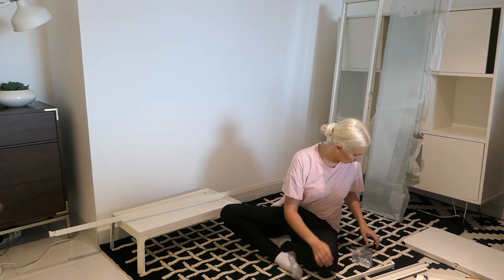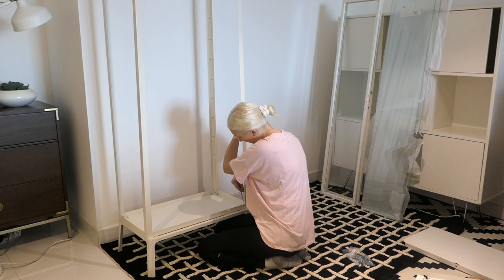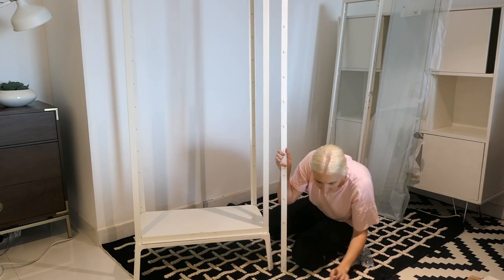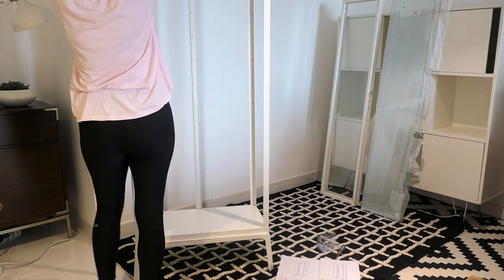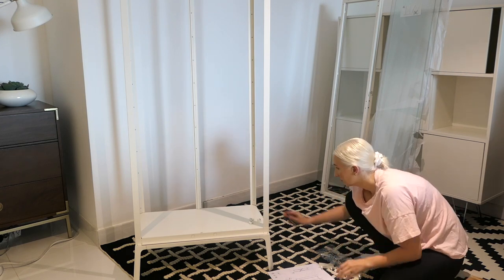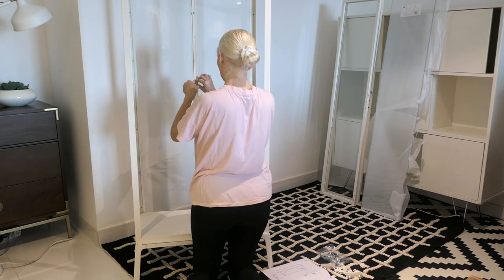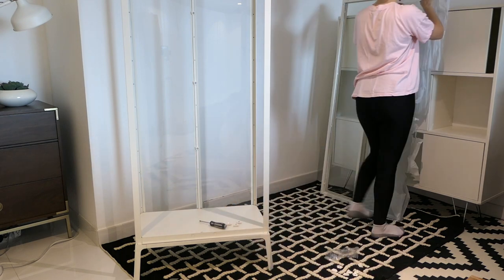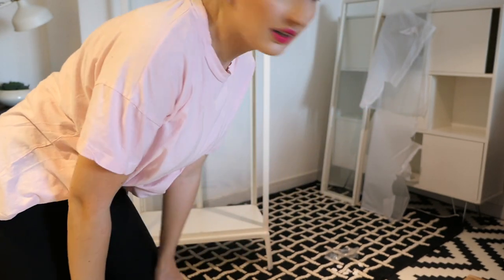I've moved the camera in a little bit so you can see better. Now we're going to start working on the taller bit. I feel like it's starting to come together. It would definitely be easier with two people, but I'm getting there on my own.